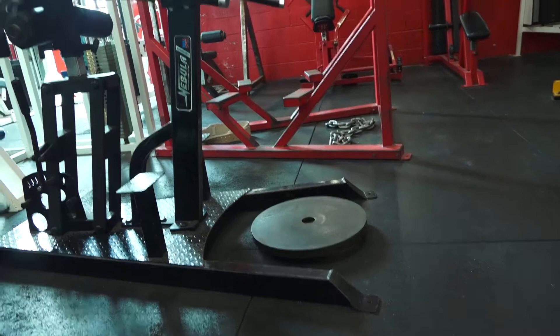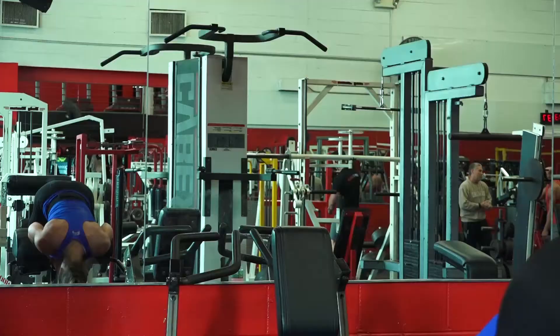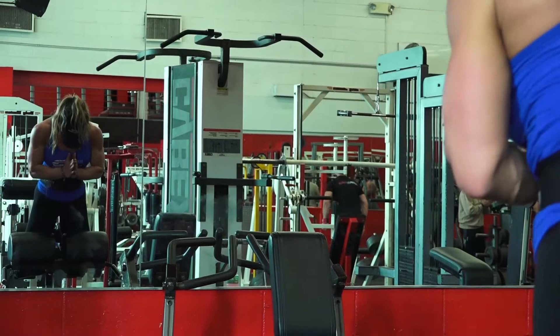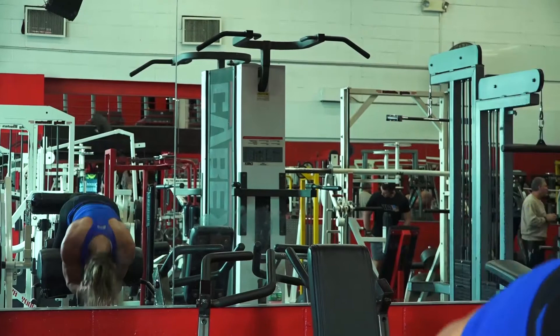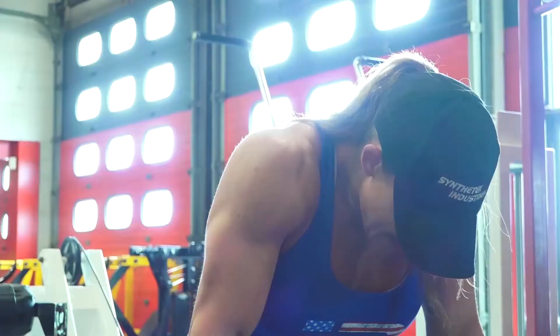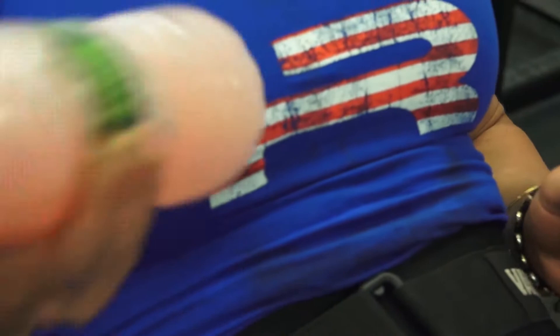Legs three days a week — how are you ever going to recover? I kind of had the same train of thought going into the program. I was a little worried about recovery. But the way the training program is set up, it's just enough volume and just enough intensity on those three days so that you are able to recover. Training that style in the off-season when I was in a calorie surplus certainly helped me put on some size. The place where I made the most improvements this year was most definitely my legs.